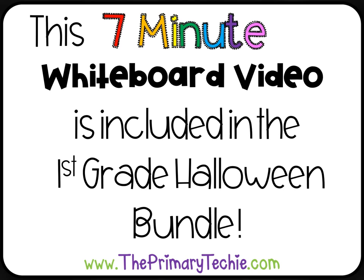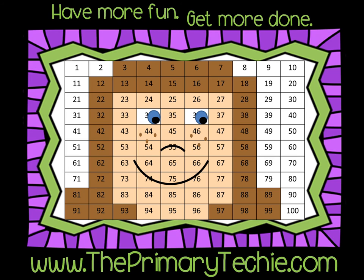This 7-minute whiteboard video is included in the first-grade Halloween bundle only at theprimarytechie.com. Have more fun. Get more done. Theprimarytechie.com.